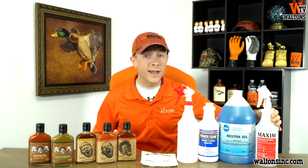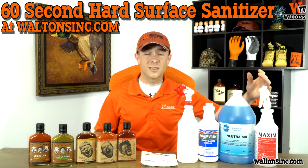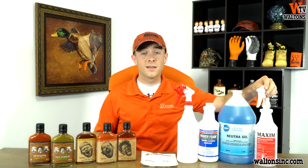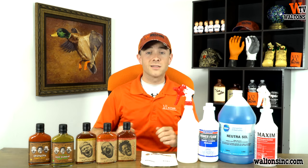Then, once you're done with that, you're going to move on to sanitizing. The easiest sanitizer, and my favorite that we have, is our 60-second hard surface sanitizer. This is extremely easy to use. Once you're done cleaning and rinsing, all you're going to do is spray this on, and 60 seconds later it'll be sanitized and ready to go for your next usage.